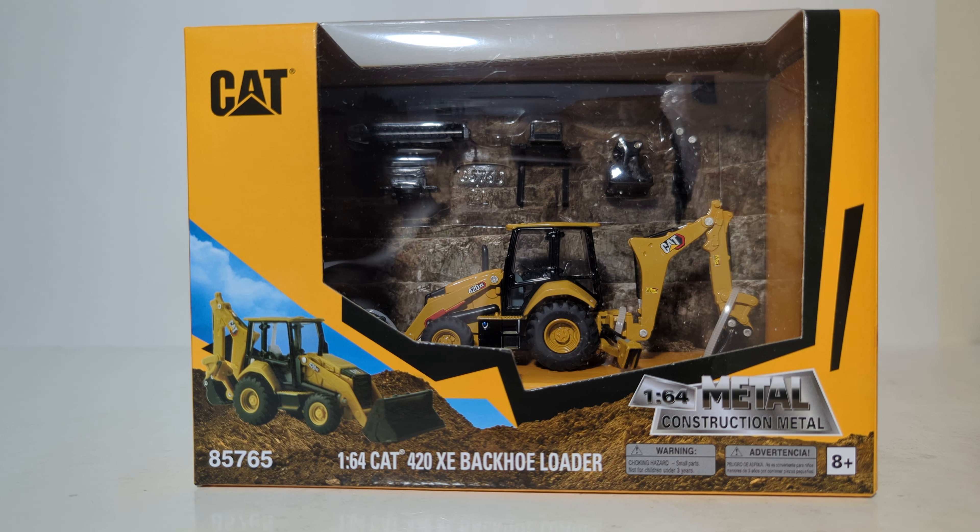This is the 1:64 scale Play and Collect series by Diecast Masters — the Caterpillar 420 XE Backhoe Loader. This is the first time that any scale model manufacturer has produced a Caterpillar backhoe loader in 1:64 scale, ever. Ertl never did it, NZG never did it, Norrscott, Tonkin — the list goes on. Nobody has ever produced a 1:64 scale Cat backhoe loader.